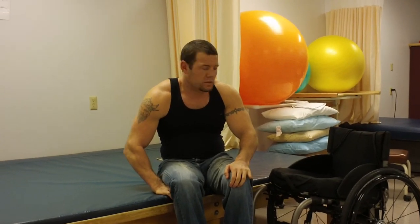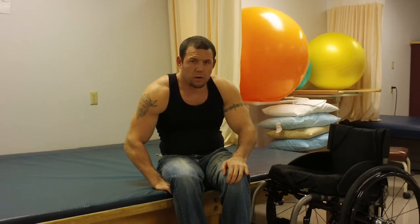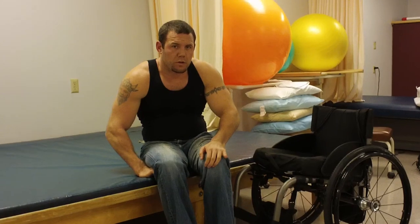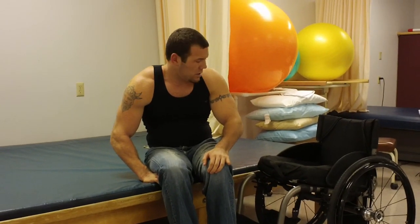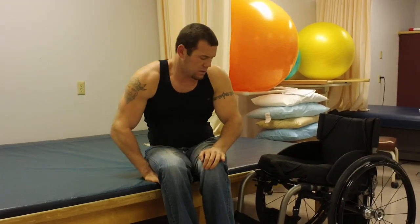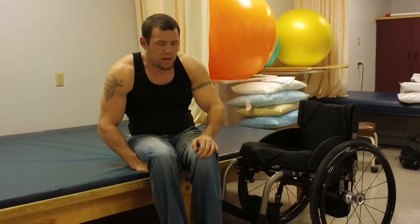Hey guys, welcome back to Quad Fitness. Today we're going to be doing a popover transfer back to the chair from the mat or your bed. It's a little different from either one. This is a pretty level transfer — kind of sit to sit — called a popover. It has all kinds of names, but basically the technique is the same as when you go from your chair over to the mat.